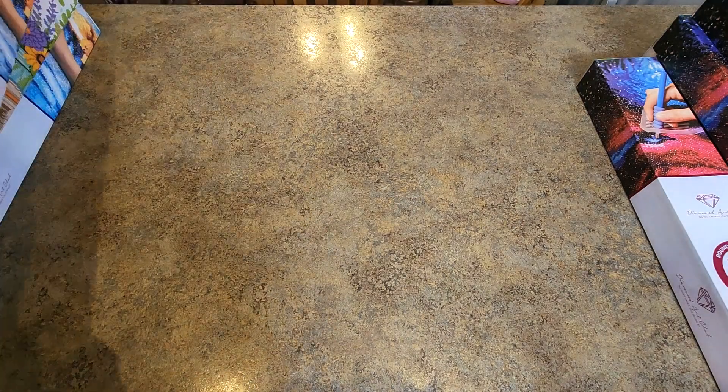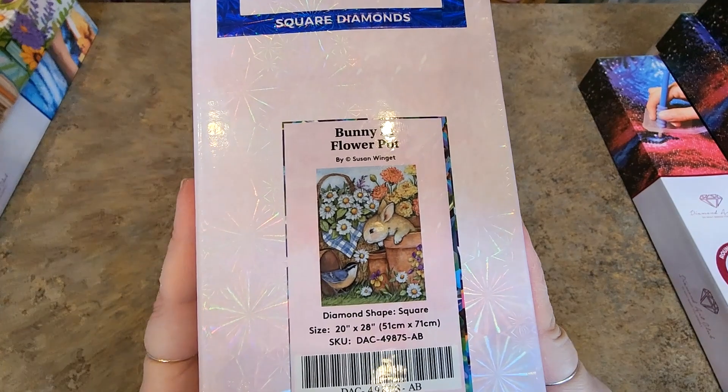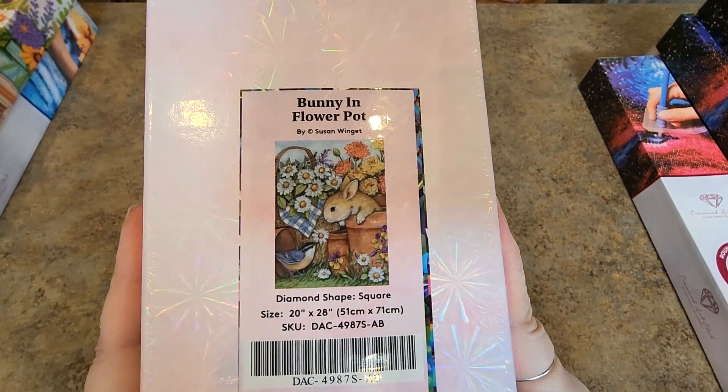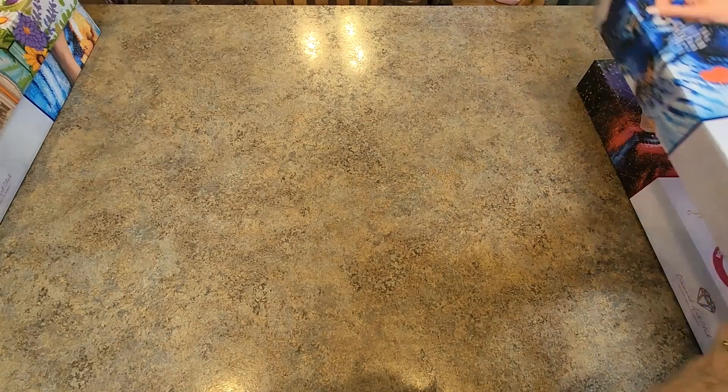Then we have Bunny in Flower Pot. 51 by 71. This one feels like it's got more but it really doesn't. 51 by 71. I love her style — absolutely love it.